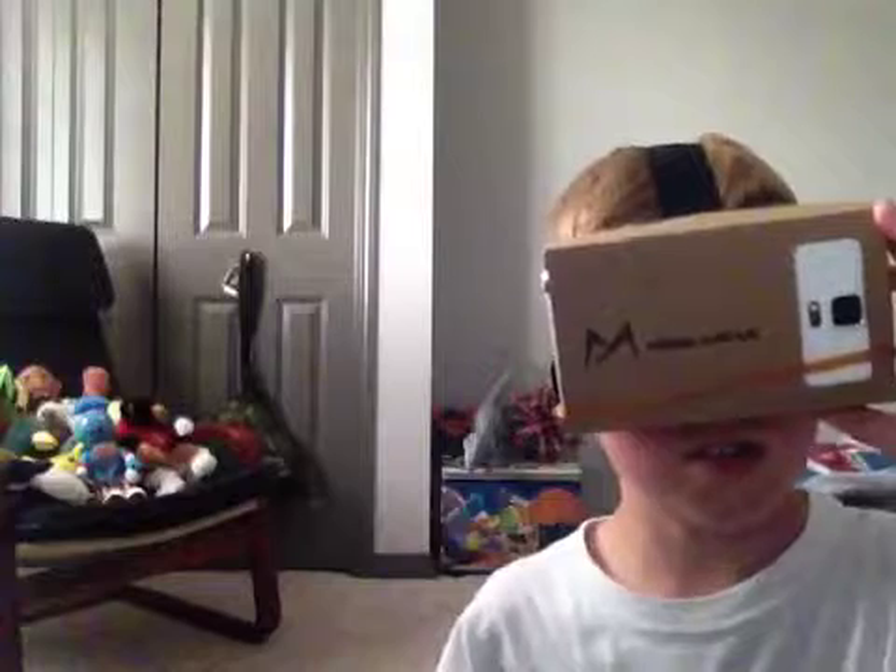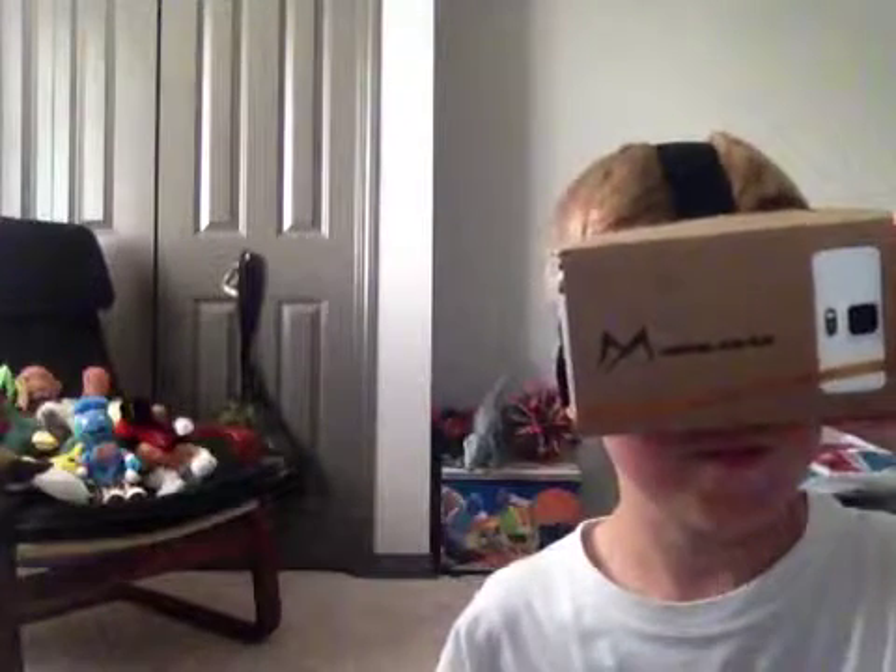I did it! It's supposed to be a dog — oh crap, no, no!